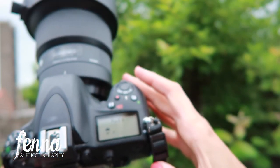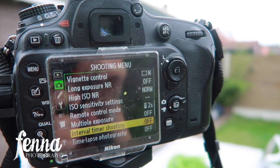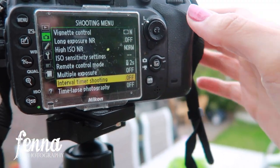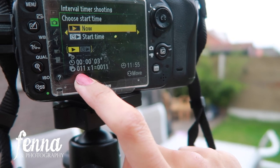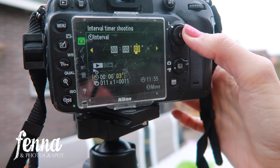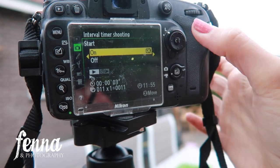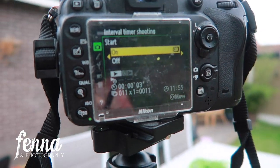Now I'll show you through my camera lens. Here we are in the shooting menu — I have the interval timer shooting function set to take a photo every three seconds and it takes eleven photos. You can determine for yourself what you like. I press OK and it starts taking photos. Somewhere halfway through the second photo I run into the frame and then the camera needs to focus on me.